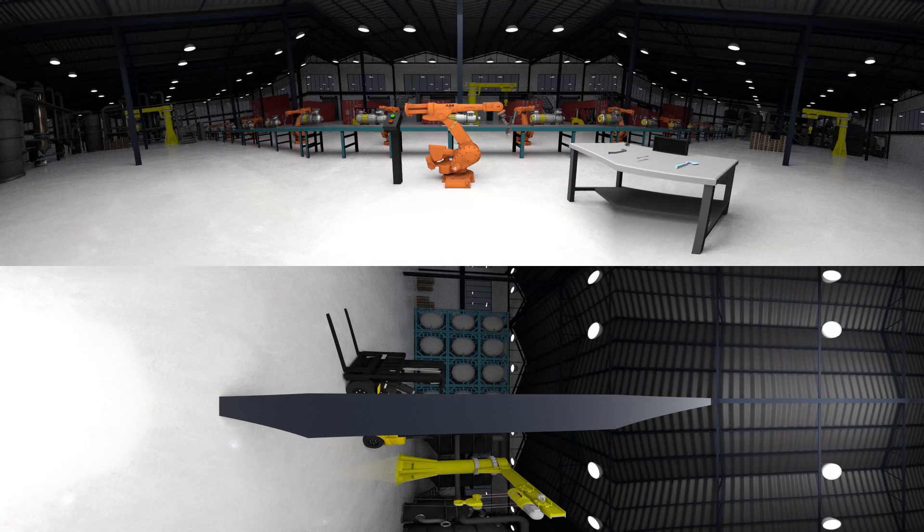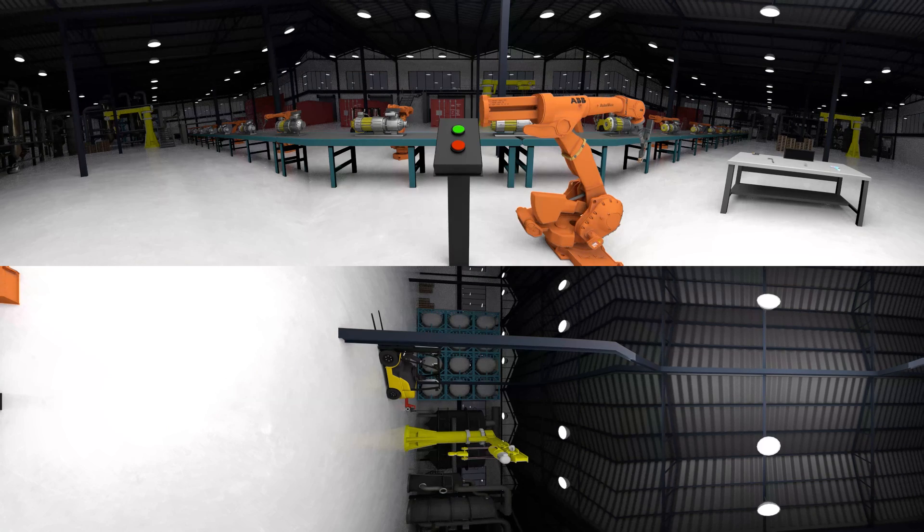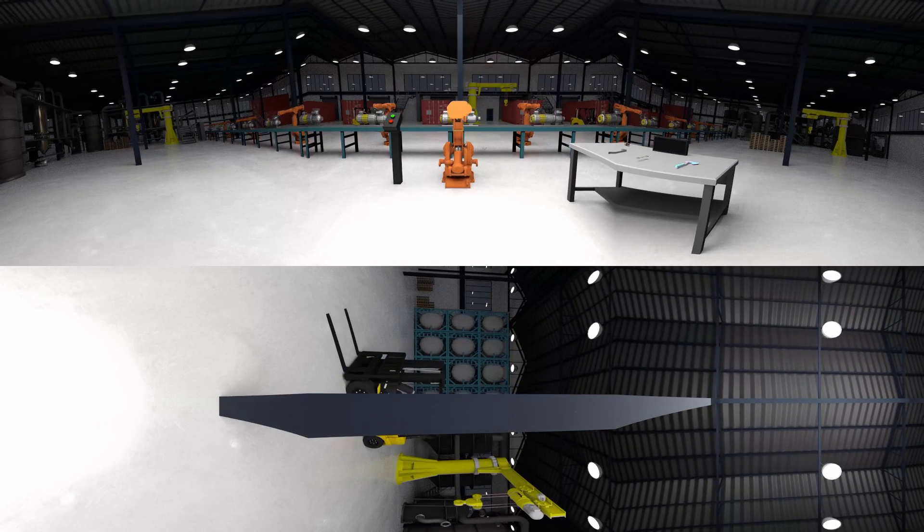You're almost done. Now just turn the machine back on. Good job. You replaced the welding tip in time. The welding machine is undamaged and good to go.